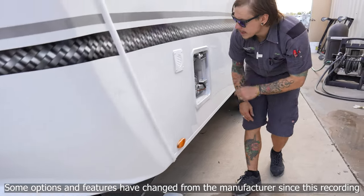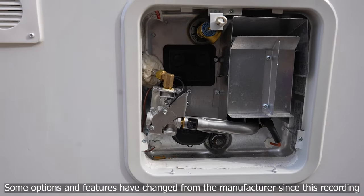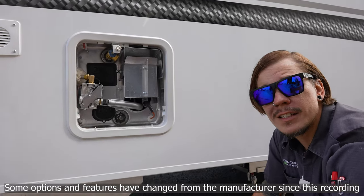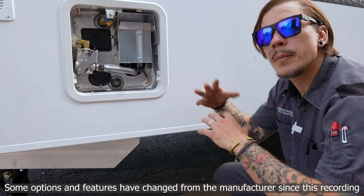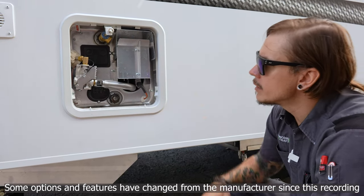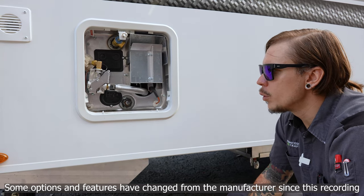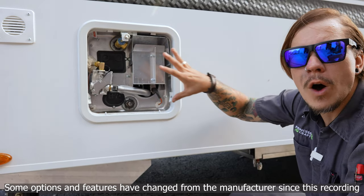Moving on to our six-gallon capacity dual-source water heater. The manufacturer has specific maintenance recommendations to keep you safe and the unit sanitary. Anytime the unit is in storage for more than seven days, it's very important to drain the water heater separately from the rest of the water system, and ensure no water is stored within the unit. When draining, make sure it is at a safe working temperature — give it ample time to cool down. Once cooled, we need to depressurize both the unit as a whole and the water heater.